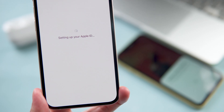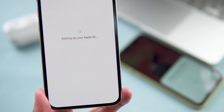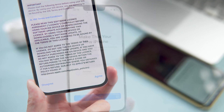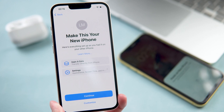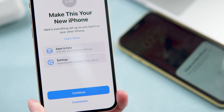Remember to keep your old iPhone alongside during the entire process — this is very important. Agree to the terms and conditions. On your new iPhone it says 'Make This Your New iPhone,' and here's everything set up as you had it on your other iPhone, including apps and data and other settings.